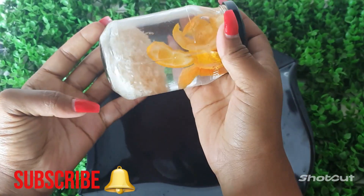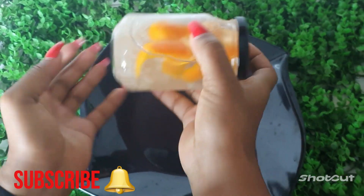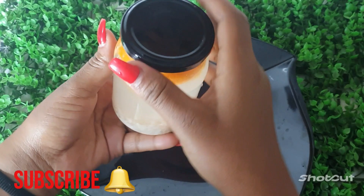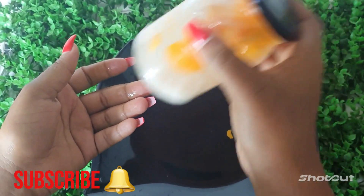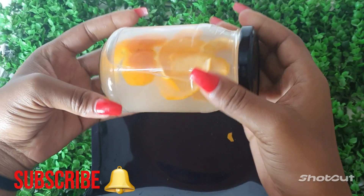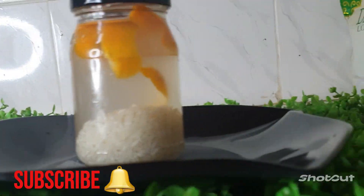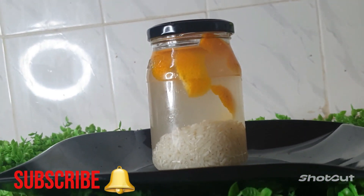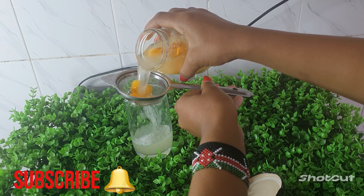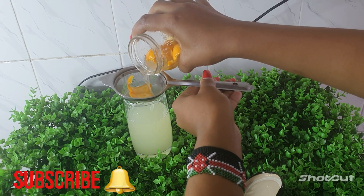Once I'm done, I'm going to make sure that I shake my bottle very well to ensure that the water and the rice mix well like so. After this, we are going to leave this for 24 hours in a dark place. After 24 hours, this is what I have — it has really infused inside the water and you can see the color has changed.